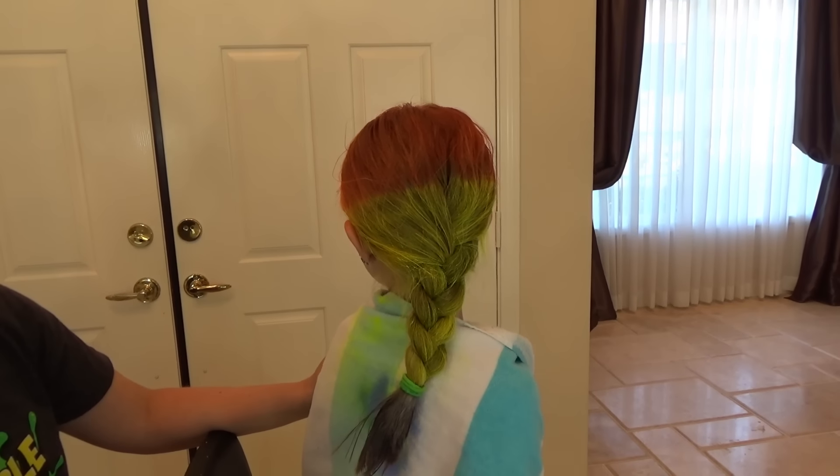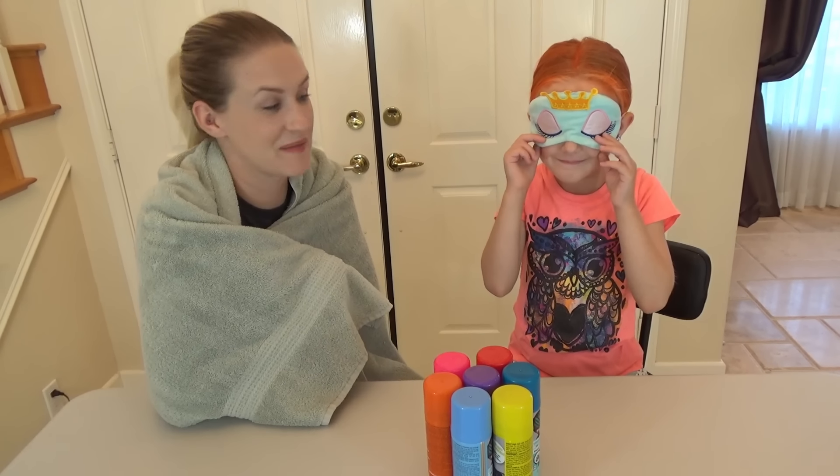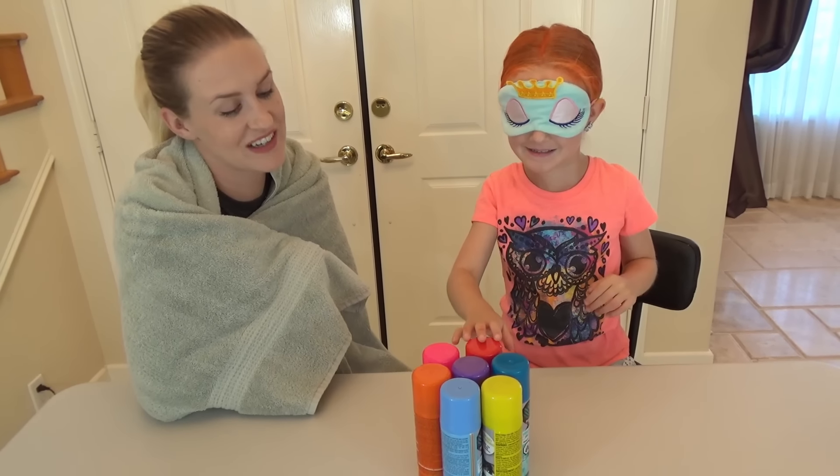Should we take it out now or wait till we're done? Wait till we're done! Mom got a little messy! All right guys, mom's turn! I'm nervous! Trin gets to pick my colors and I get a wash!